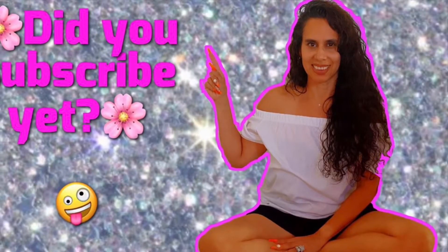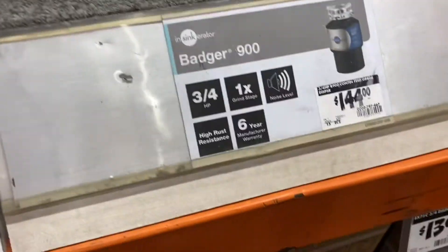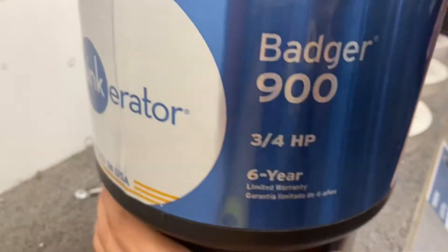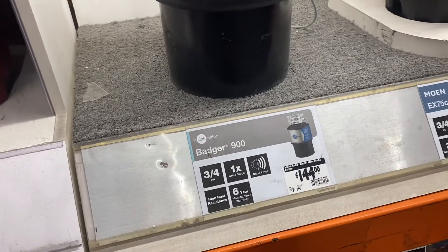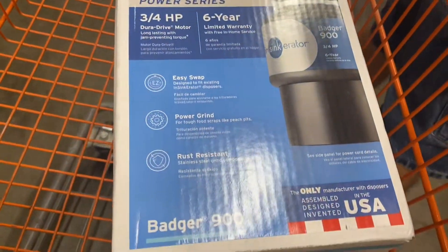We kind of said, okay, stop — let's go to Home Depot. We ran to Home Depot and this is the one we found. It was a three-quarters horsepower, which is what we needed. Because I had taken a picture of the brand right away just in case, we knew exactly what to look for. This is the one we found — we picked it up. It was $144.